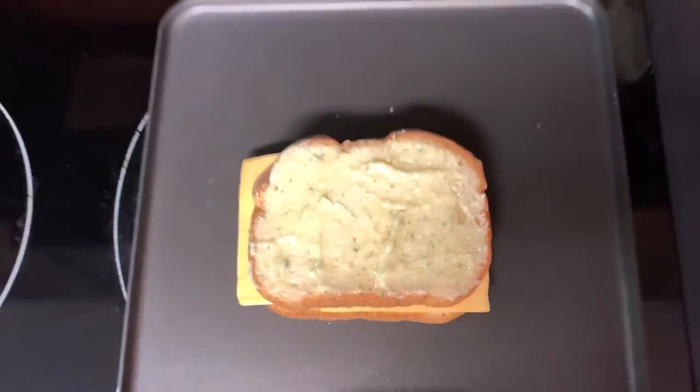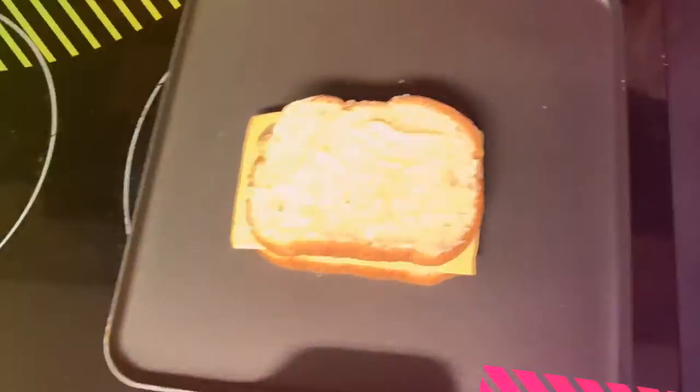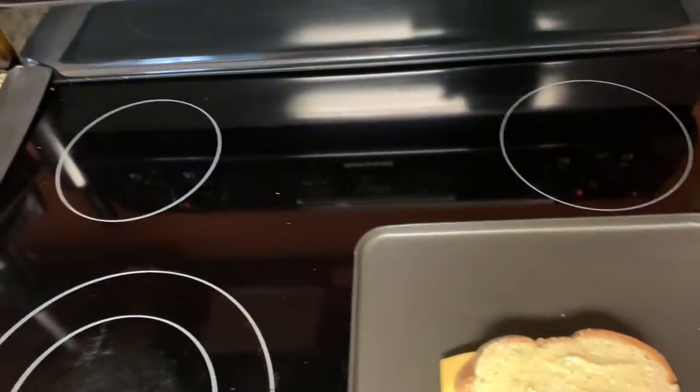I wish you guys could smell it — it smells so good. I have my sandwich going and I got some butter on my finger. Now I'm starting to hear it sizzle.